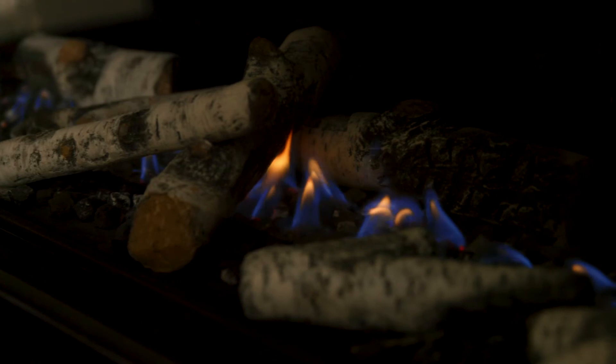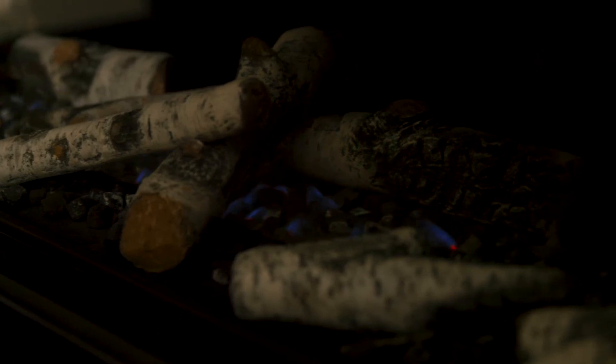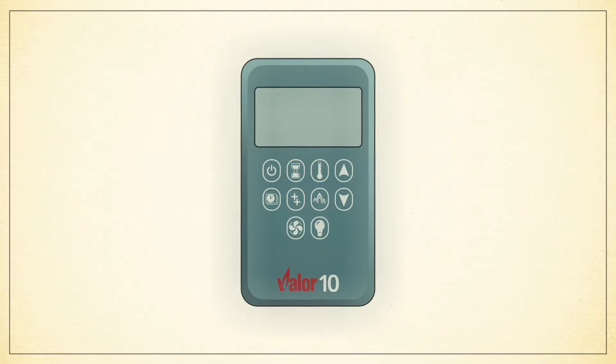To turn off your fireplace completely, simply press the on-off button. To turn off your fireplace without extinguishing the pilot light, press the down arrow until only your pilot flame is visible.